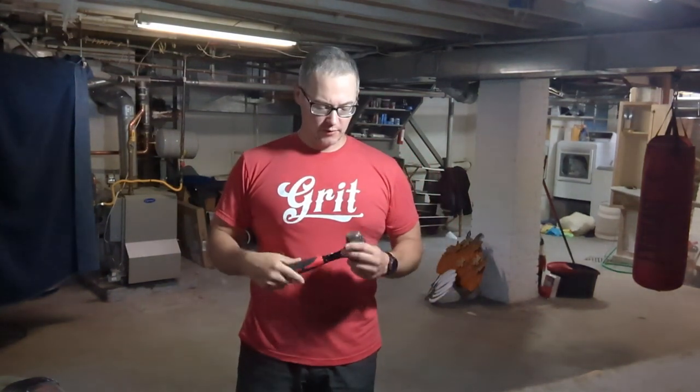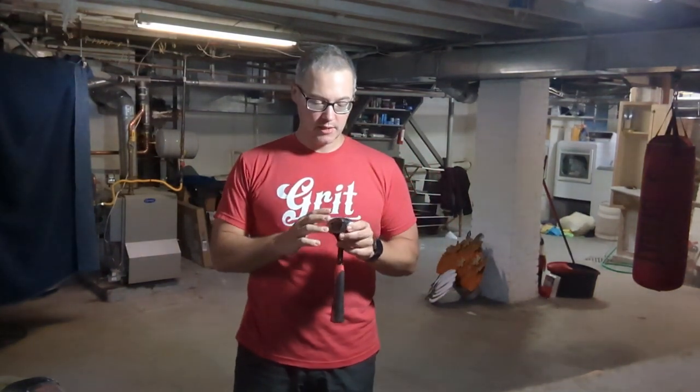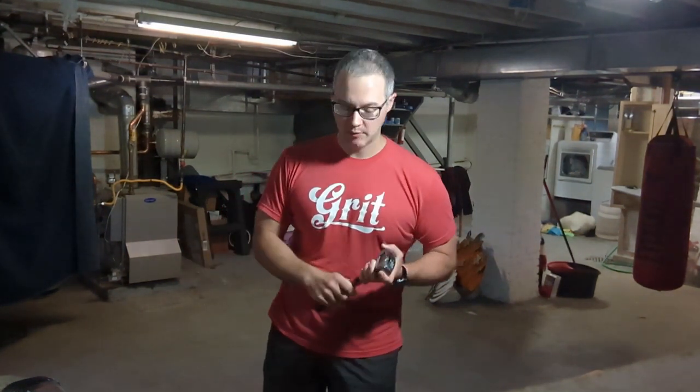I wanted to talk a little bit more about the use of the hammer and how the hammer relates to this idea of the release point or the hit. A lot of the trouble with the hammer, I'm finding, is the words we use. I do think there's a feel-based component that you can communicate, but it's easier to understand if you're watching someone do it. So here's my attempt to share that with you.